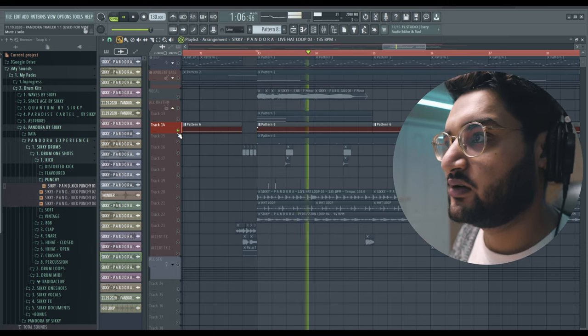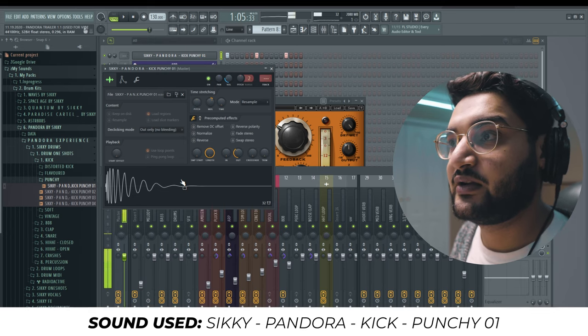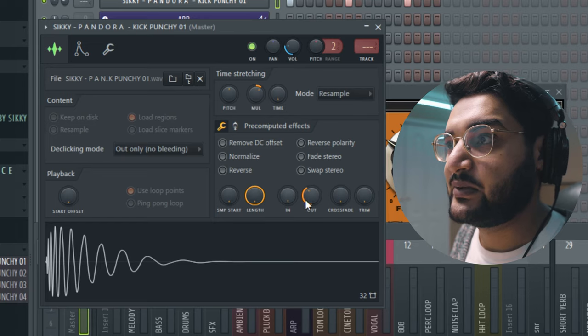We have our 808 pattern continuing to play underneath. Because it's a new section I wanted to add a little more impact to hit in the chest. So we added in this kick right here — Punchy Number One — just pitched it down a little bit, turned up the output knob, not being EQ'd, not being processed. By taking it out you can just barely notice it.